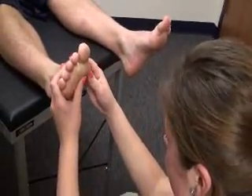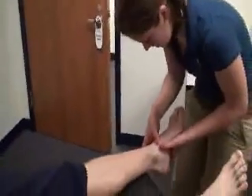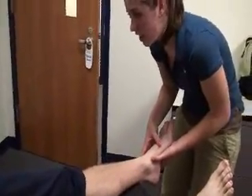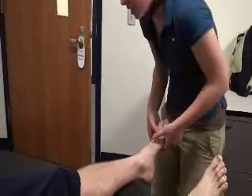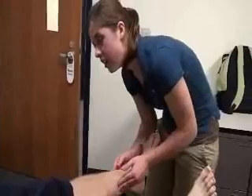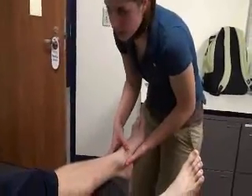Upon completion of palpation, the examiner moves on to range of motion. Palpating the injured foot — right there hurts? Mm-hmm. Does it hurt when I go down? It's okay right there. How about your toes? It's okay. This doesn't hurt at all? Just hurts right here? Mm-hmm.